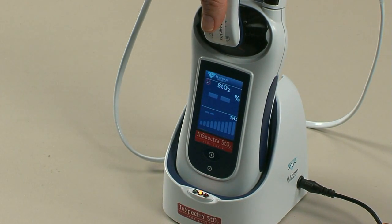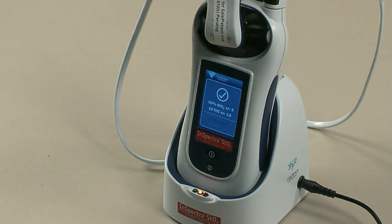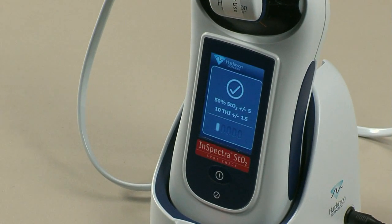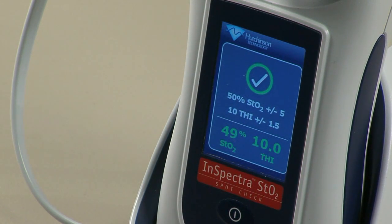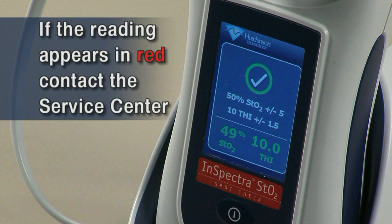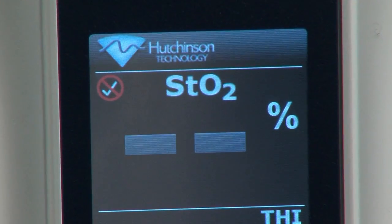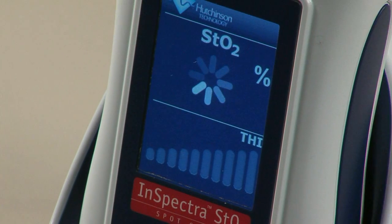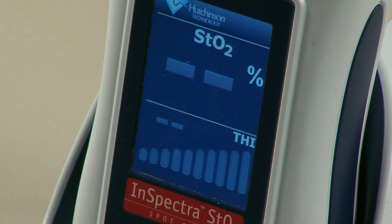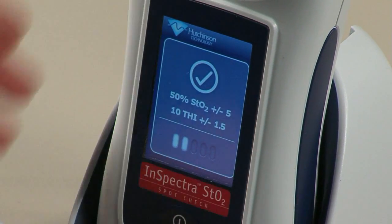To take a system check reading, place the InSpectra STO2 clip on the top of the device and press the System Check button. After approximately 20 seconds, the STO2 measurement and THI will be displayed. The reading will appear in green if within range, or red if out of range — contact the service center. If the system check reading failed, the fail icon will remain on the screen until the reading passes; do not measure a patient's STO2. Refer to the troubleshooting guide. All system check readings automatically clear after 5 seconds. To cancel a system check reading at any time, press the System Check button to return to the main screen.